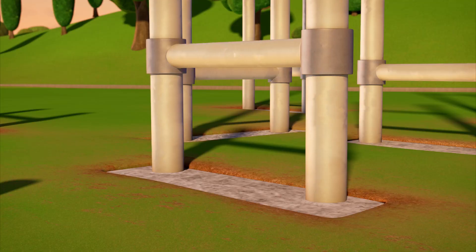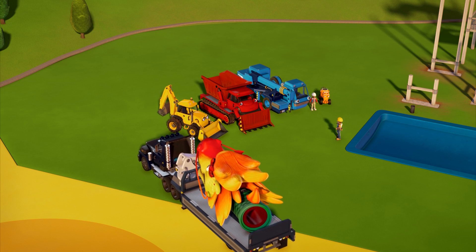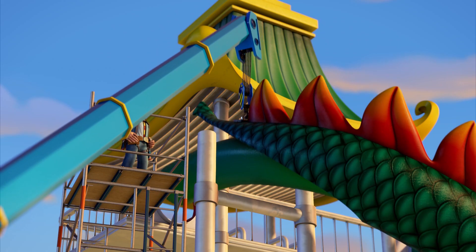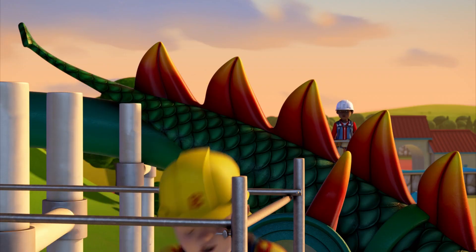Huh? Now the slide sections are here, I need Lofty to lower them onto the beams. Bob, Lofty, wait! The beams are going to collapse! Leo, get down! Quick!